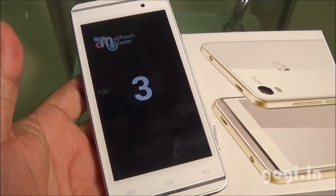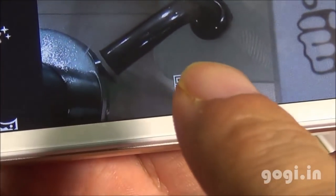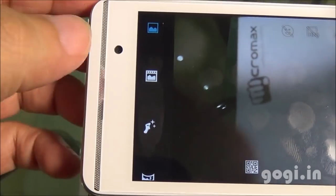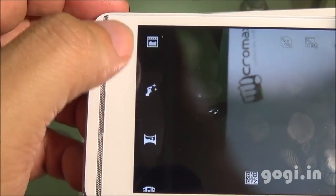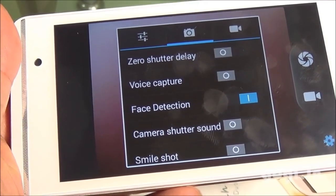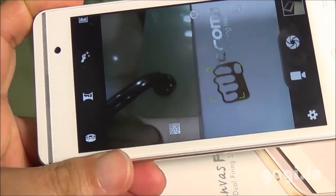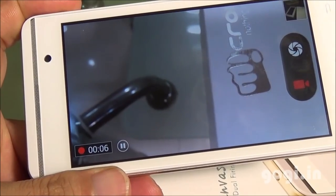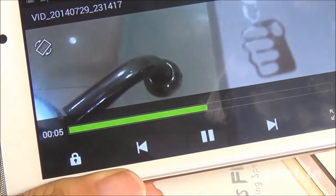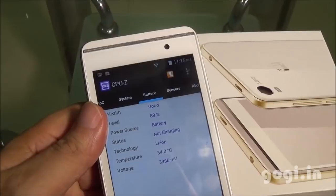Let's check out the camera application. The interface is similar to what is seen on many other handsets, but interestingly it does come with a QR scanner. There is beauty shot, live photo, panorama, and HDR is also supported. The rear camera is 5 megapixel autofocus and can shoot videos in 1080p resolution at 30 frames per second. The front camera can shoot images at 1.3 megapixel resolution.